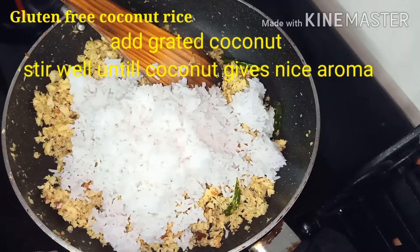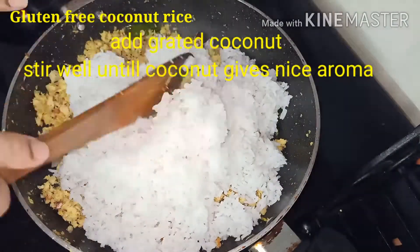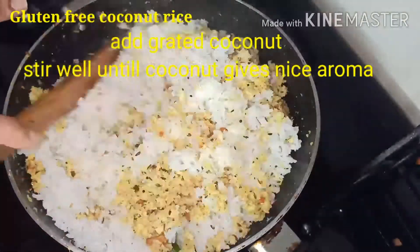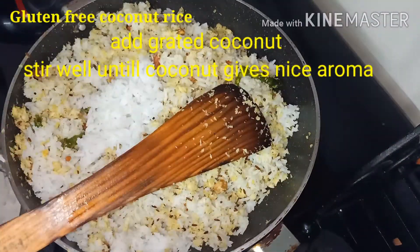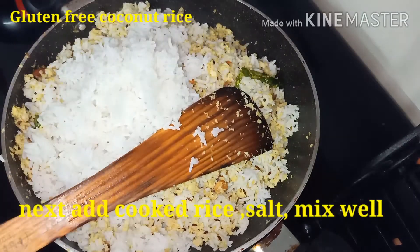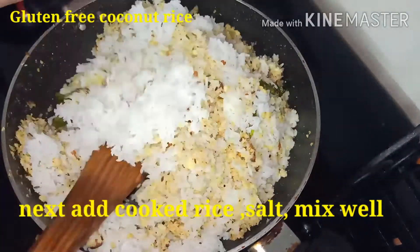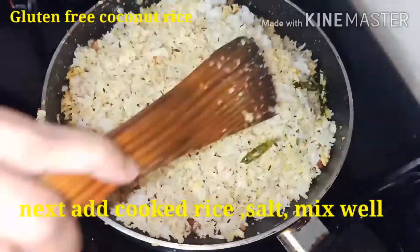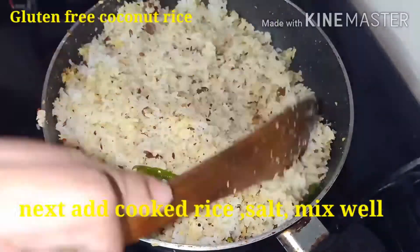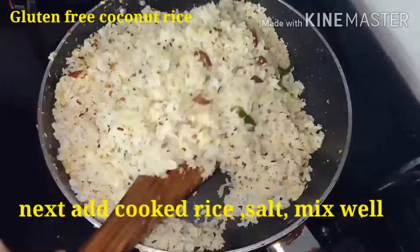After the coconut is fried, add rice and salt. Stir everything well — the coconut rice is ready. This is very healthy and very easy. It is good for children also, and useful for lunch and dinner. Preparation time is almost 20 to 30 minutes.